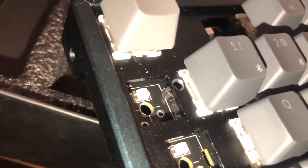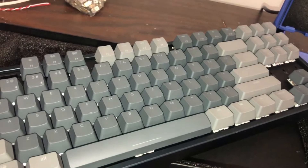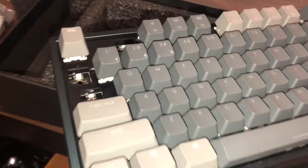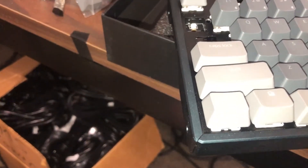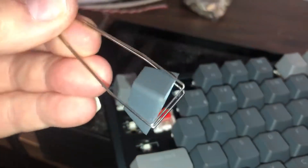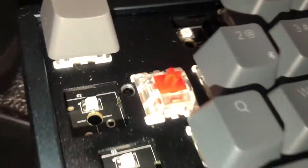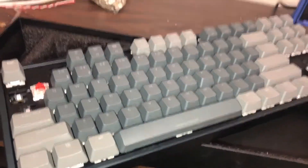I'm going to mark these and then start pulling all the keys. I'm sure you don't want to see all that. Let me see if we can use this tool — I think it works like that, and then you just slide one end over the other end and hold. Just like that. So I'm going to go ahead — you can see these are the red switches. I'll go ahead and pull the rest of these and I'll be back.